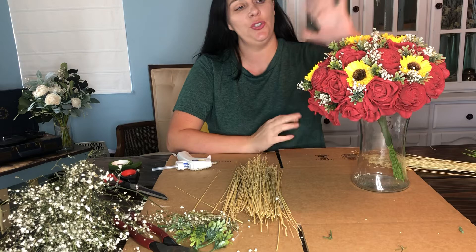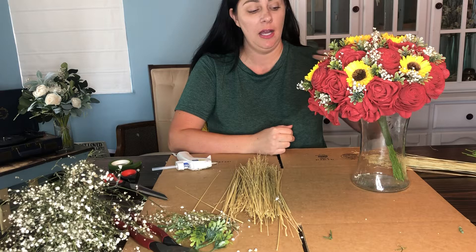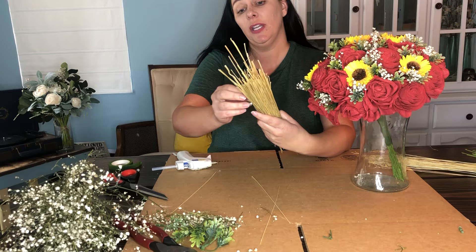Hello! So in our last video I showed you how to add the greenery to the top of the bouquet and how to glue it in underneath. Now in this video I'm going to show you how to add the corn straw that you get with your kit onto your bouquet handle.